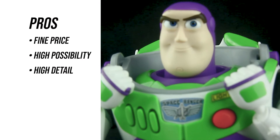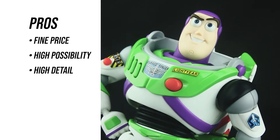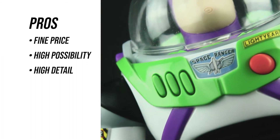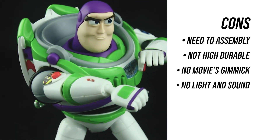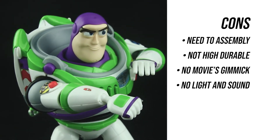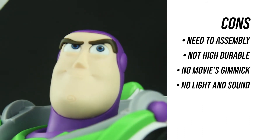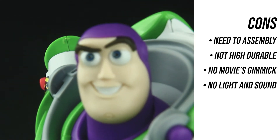Why should you buy it? One: you want a really good-looking Buzz Lightyear for a cheaper price. Two: you want a high posability figure. Three: you want a Buzz Lightyear figure for display. Why should you NOT buy it? One: you don't like assembling things. Two: you want a highly durable toy. Three: you want a movie-replica figure with gimmicks. Four: you want electronic light and sound.